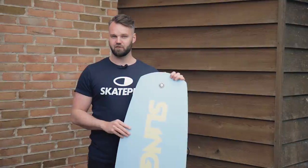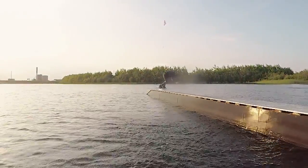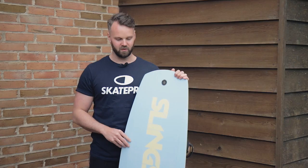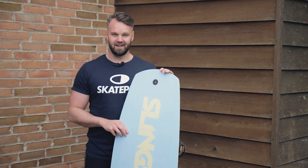I practiced my first 360 slide on this board. I only started wakeboarding less than a year ago, so for me it was completely new — but less than a session in, and I nailed it.